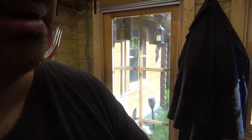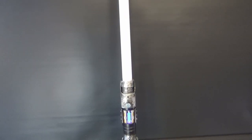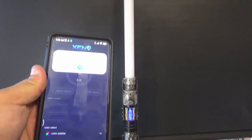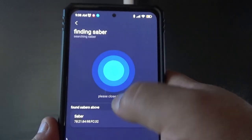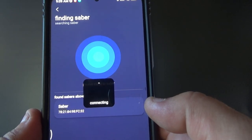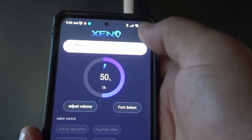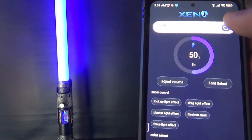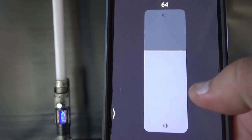What we're going to do now is demo all the different sound fonts. I'm going to use the app — let me just turn the light off so you can see the phone app. We'll connect the sabre and turn the volume down to about 64 percent.